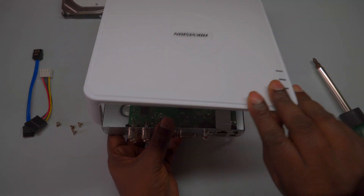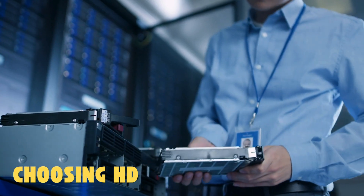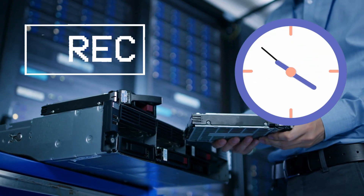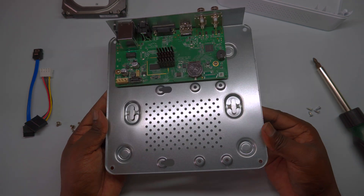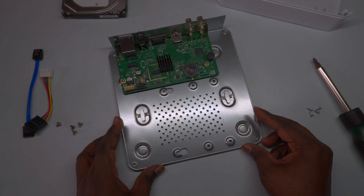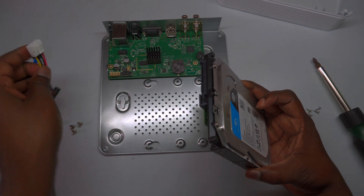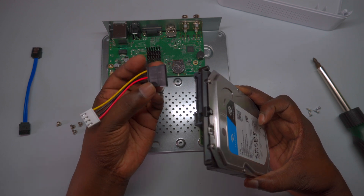When choosing the capacity of your surveillance hard drive, consider the desired recording duration. Surveillance drives typically range from 1TB to 8TB, matching the maximum capacity supported by your DVR brand. Select a capacity based on how many days of recording you want to retain. For example, with a 1TB HDD in this DVR, which records H.265 compression from 4 two-megapixel cameras with continuous recording, you can expect to store approximately 13–15 days of footage. This allows you to plan your storage needs effectively, ensuring you have enough capacity for your required recording period.